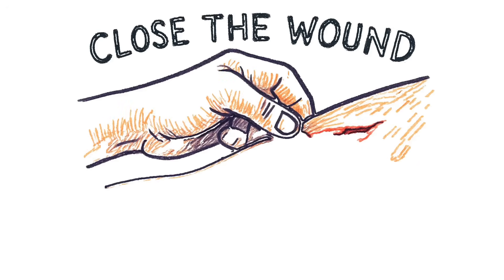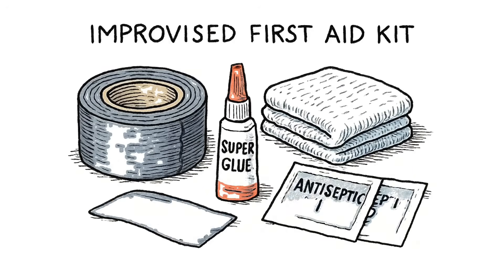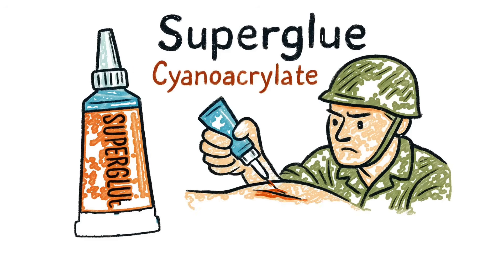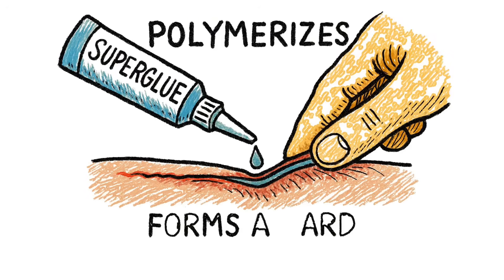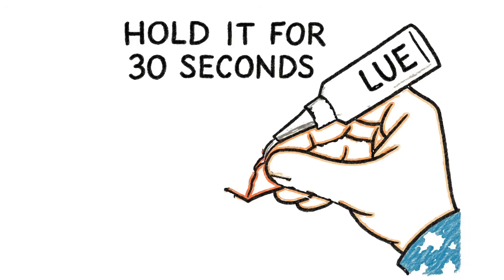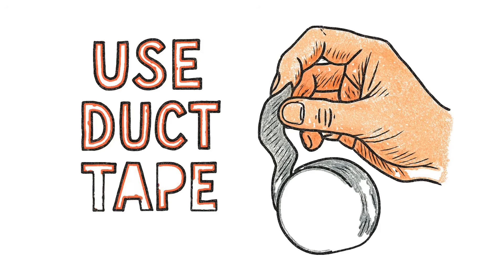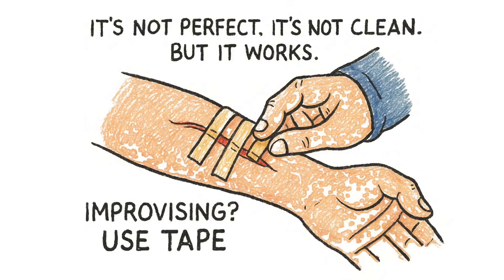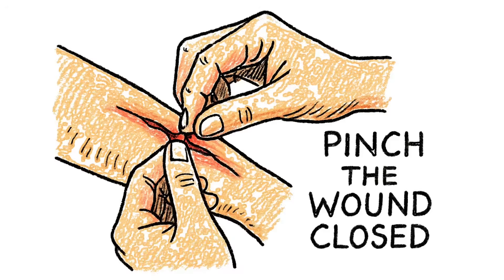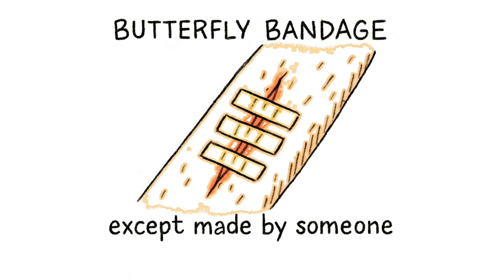Close the wound, because open flesh is an invitation. You've got options — none of them are great. Option one: duct tape and superglue. Cyanoacrylate — the stuff in superglue — was literally used in the Vietnam War to close wounds. It polymerizes on contact with moisture, forming a hard, waterproof seal. Pinch the wound edges together, apply a thin line of glue along the seam, hold it for 30 seconds. Don't glue your fingers together. No superglue? Use duct tape — cut thin strips, pinch the wound closed, tape across it. It's called a butterfly bandage, except made by someone who's given up on life.